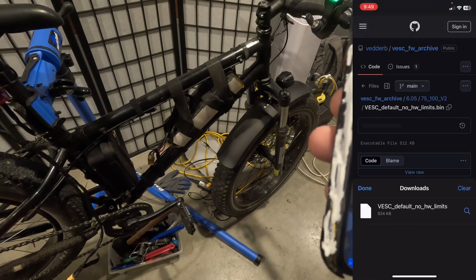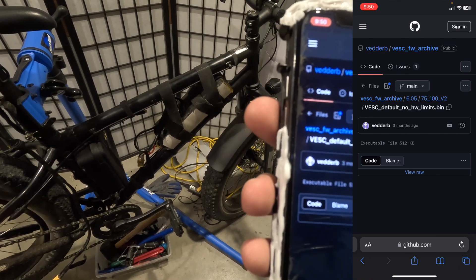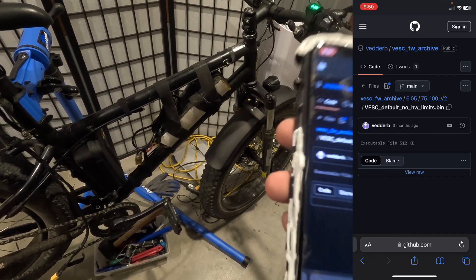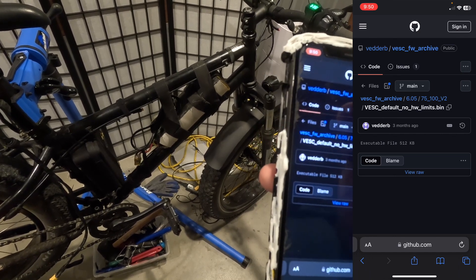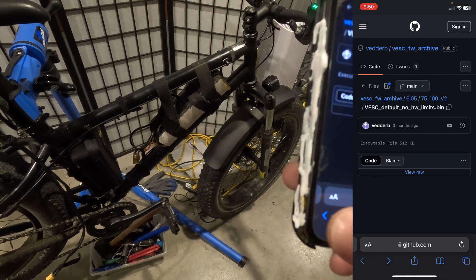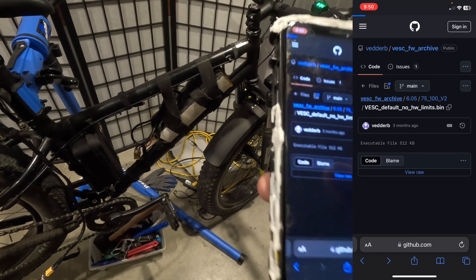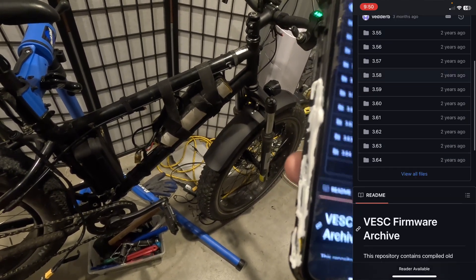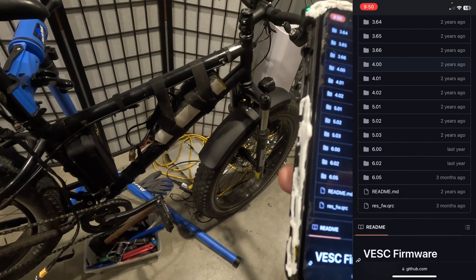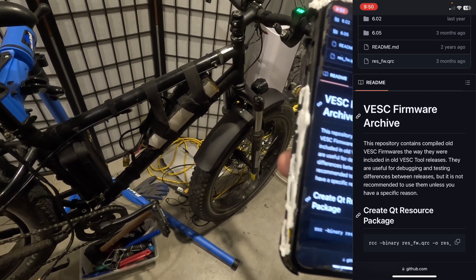What I had to do is download a file. On GitHub, Benjamin Vetter — his username is vetter_b — has a VESC firmware archive. It's a GitHub repository with all of these different VESC firmware archives. You can see all the different firmware versions for VESC. This is the archive, so when they release a version of the firmware they put it in here. The repository contains compiled old VESC firmware, the way they were included in old VESC tool releases.